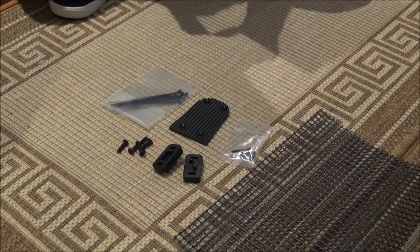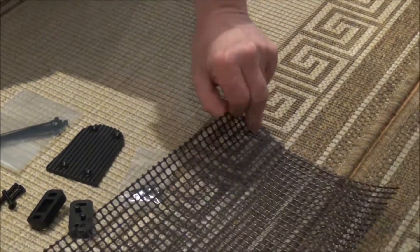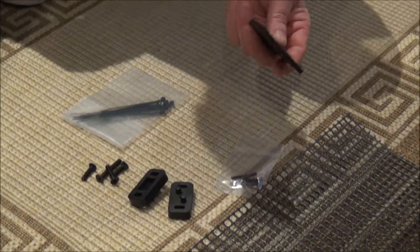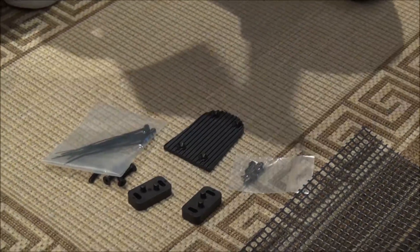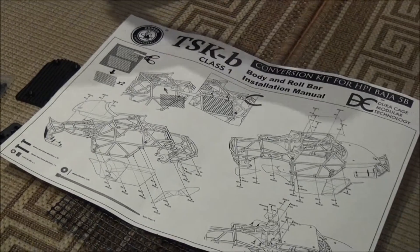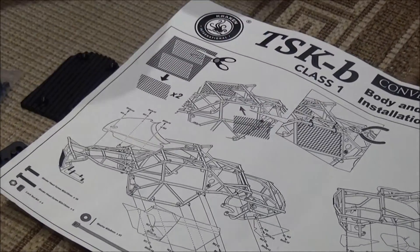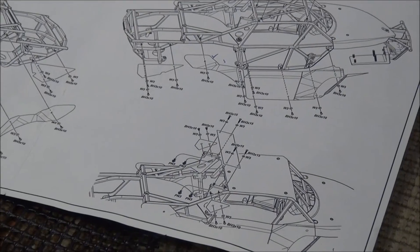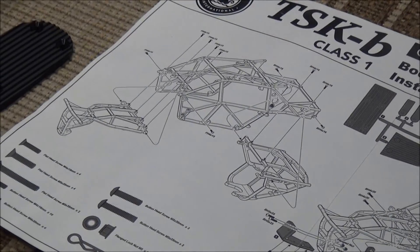These are the accessory parts for the cage kit. You're supposed to cut these out — they give you almost like a template for window covers like they would have in a desert Baja. You've got another plate you can put on as well as adapters, screws, tie wraps, and extra clips. It comes with a manual that shows you how to cut out your windows, how to put it on, how to tie wrap it, as well as your body panels and what screws go where — everything is marked. The other side shows you how to put the rest of your paneling on and how to assemble it.